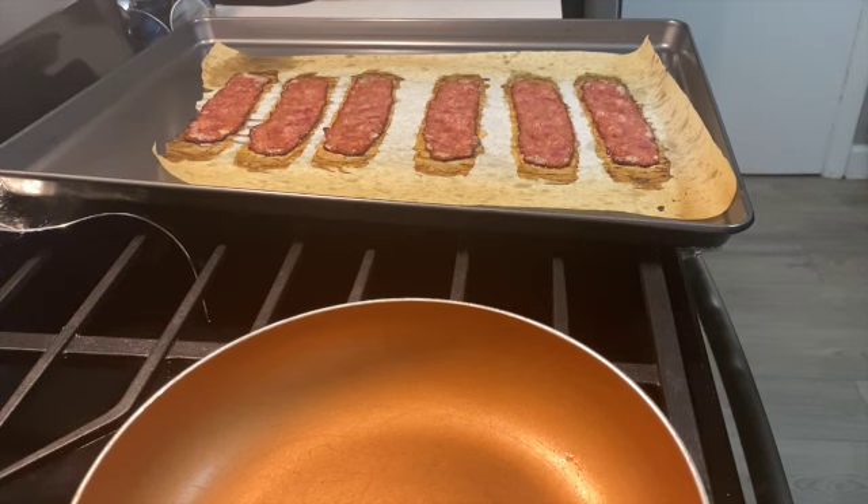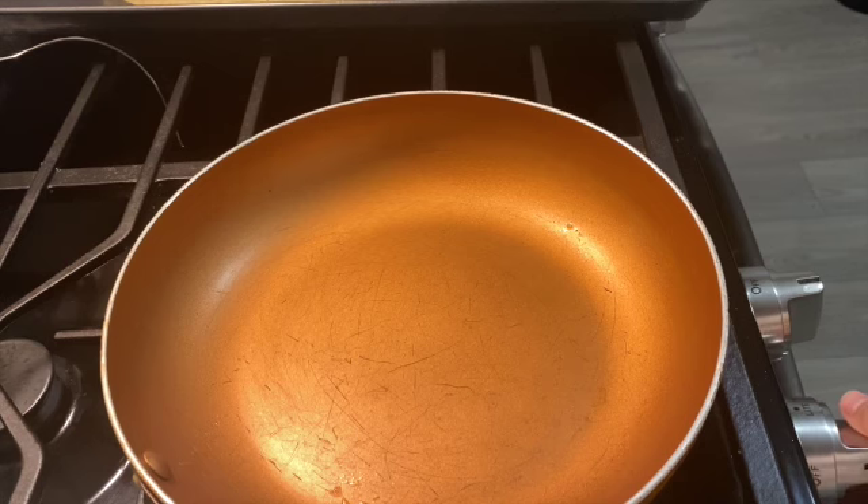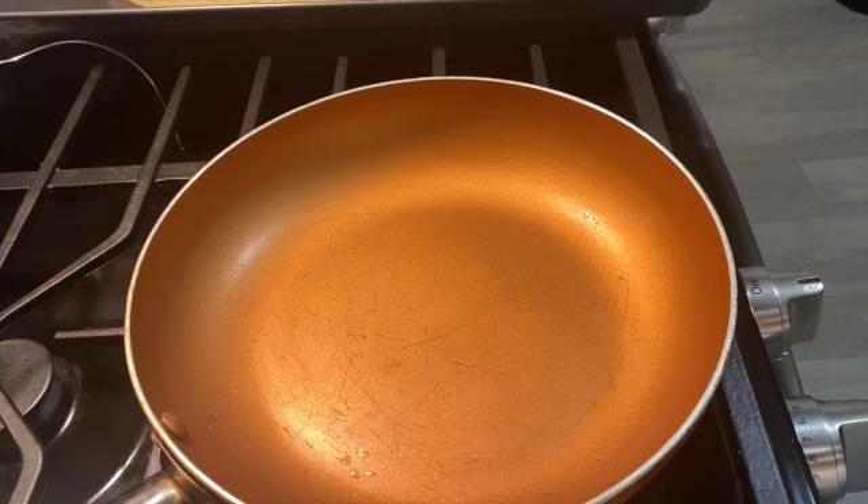Now that my sausage strips are done, I'm about to cook my eggs. I hope you guys' Tuesday is doing good. Today is a positive day — don't let nobody upset you. Continue doing what you need to do and what you want to do.